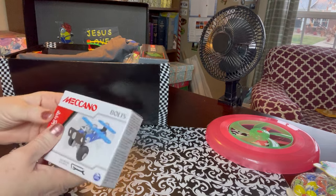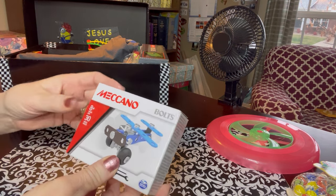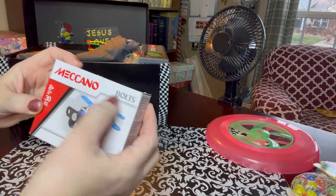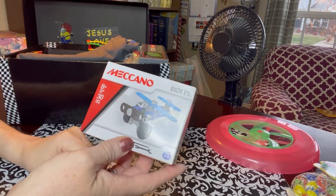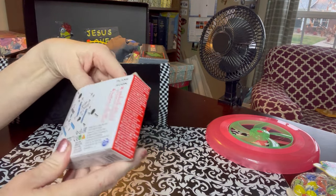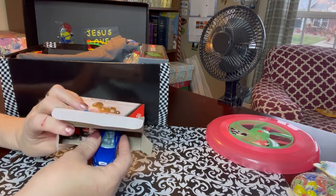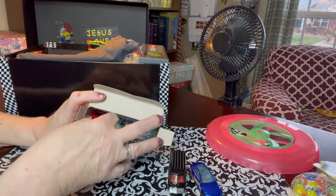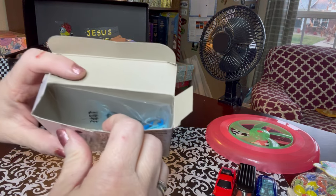This is a building set - an airplane is what he can make with this kit. Something that soars, and maybe rolls because it has wheels. I got this at Dollar Tree - Meccano bolts. I'm not sure about the quality; if you've packed these or know about them, let me know in the comments. It looks challenging to put together and comes with all the tools. There was some extra room in the box so I packed some Hot Wheels cars - things that roll. He's got a race car, a camper van, and a tow truck.